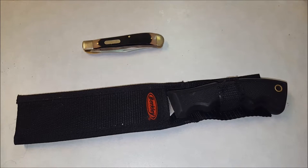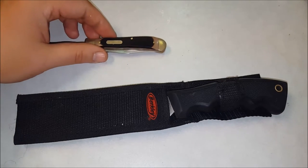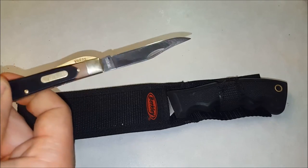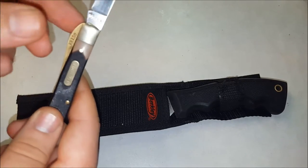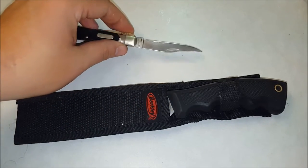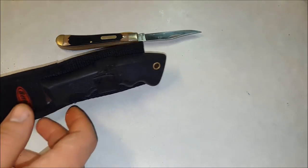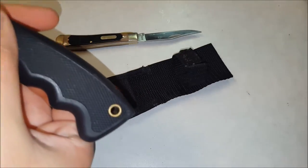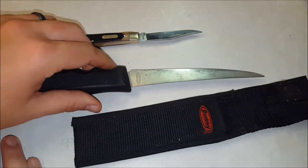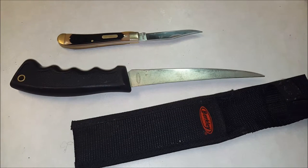Right here in front of you are basically the two most common knife types or styles that people use when they clean squirrels. The first one is a foldable pocket knife — a decent-sized blade made by Old Timer, the Chinese model. The next one is a regular fillet knife, I think it's a six-inch blade.